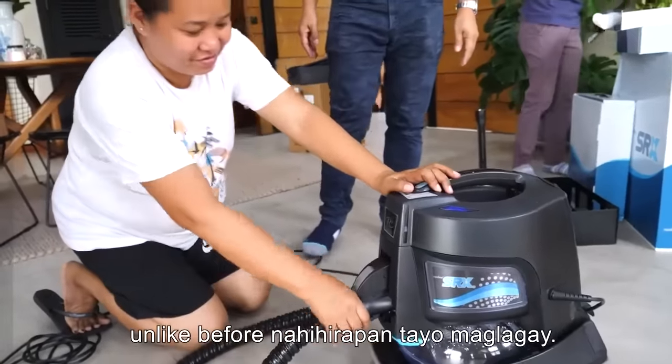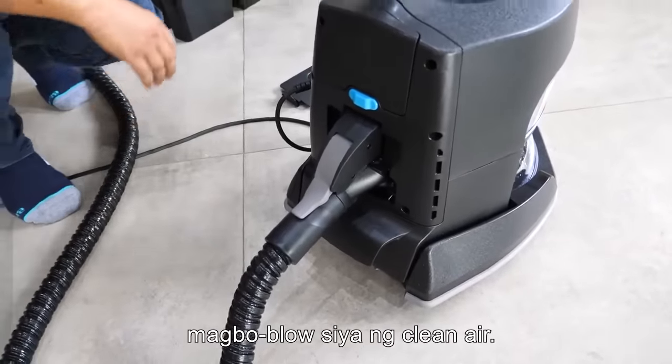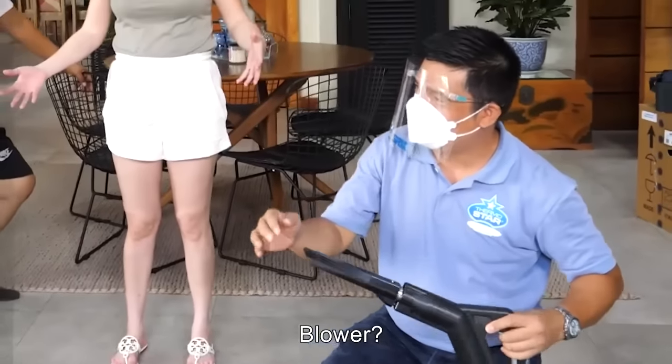What we're going to use now is magnetic — unlike before when it was hard to put in. So when we put it in, it will blow with clean air. It's a blower!